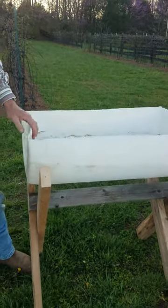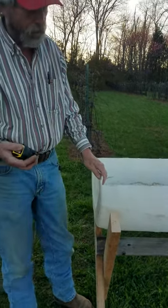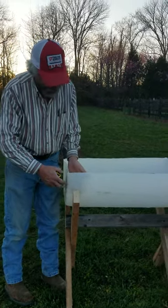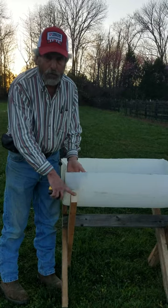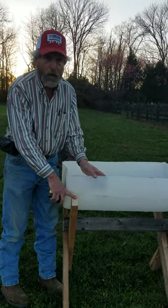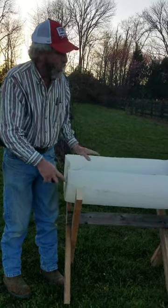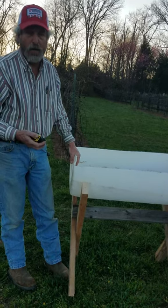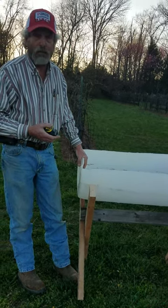Once we get them in the right location, before we fill them up with dirt, I will be placing some screws inside the barrel into the two-by-four here, and that way it will hold it from wanting to rock. With these you can set them around — it's just something simple to build. It takes about 30 minutes per barrel. Anyway, that's our little tip for today. Thank you.